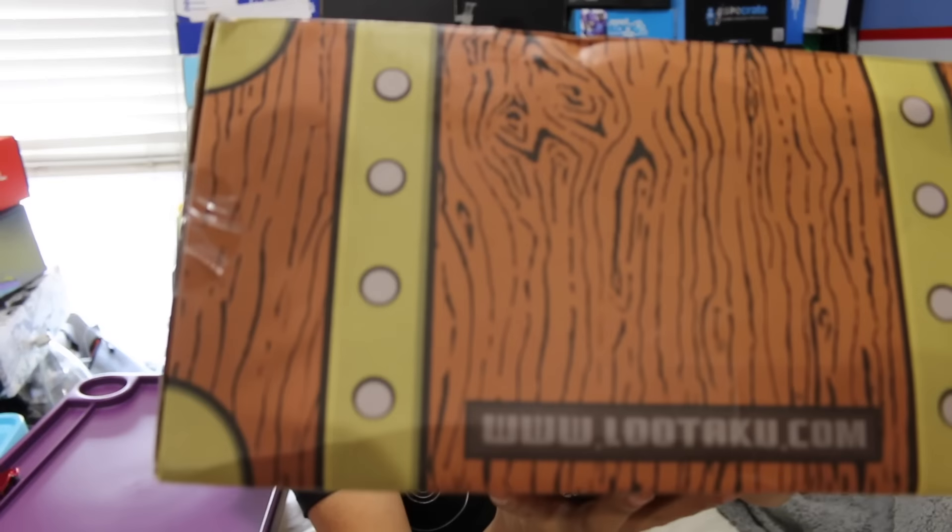What's up guys, nerdy noob here, and I have another unboxing video for you. I forgot to say in my past video that the reason I'm doing these boxes is because for those of you who join the live stream, you guys pick these three boxes. So in this video I'm gonna be unboxing the 2016 October Ludacoo box.